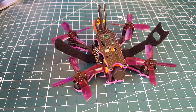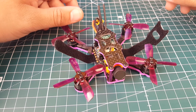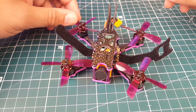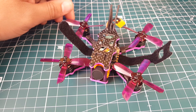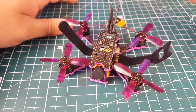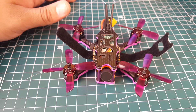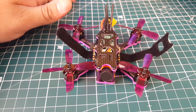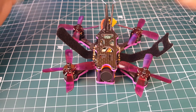Hi guys, welcome back to the channel. Today we have the SPC-95GF, a 95mm brushless micro quadcopter that sits in an expensive price range — around $197 to $207. So is it really worth paying $200 for a micro? That's the whole idea of why I purchased it. On paper it looks absolutely awesome, though the price is a bit of a punch in the face. I wanted to see if it's any good.